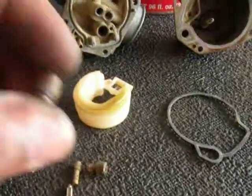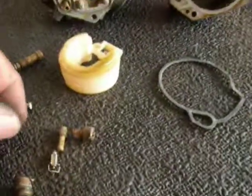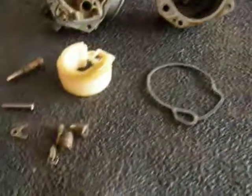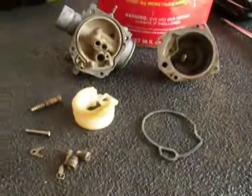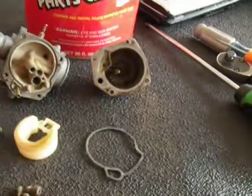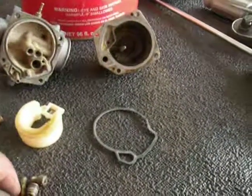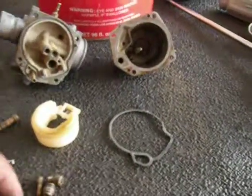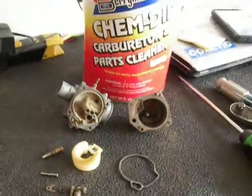Now I might need to change the O-ring on there. Technically, when you rebuild a carburetor, you should replace O-rings and gaskets and whatnot. But since this is mine and it's not a customer's, I'm going to do it without a rebuild kit. And if it works, then great. If it doesn't work, then I'll get a rebuild kit and redo it.